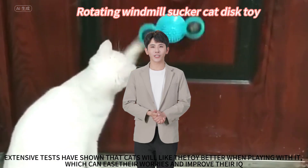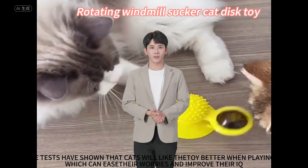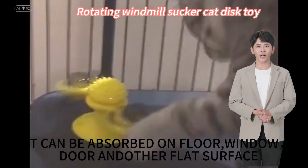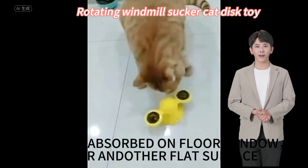Extensive tests have shown that cats will like this toy better when playing with it, which can ease their worries and improve their IQ. It can be absorbed on the floor, window, door, and other flat surfaces.